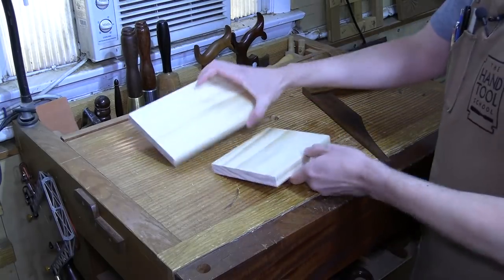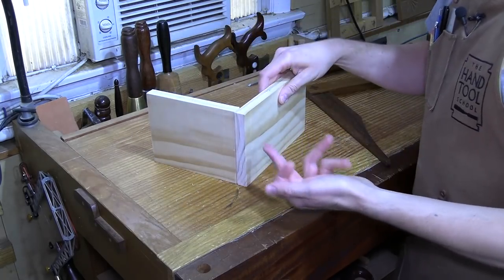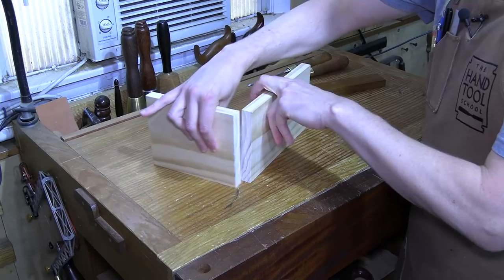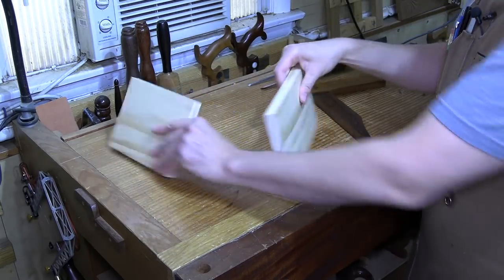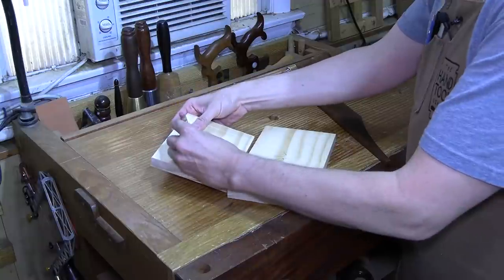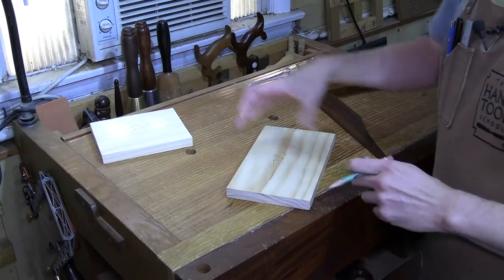Next, determine which is your tail board and which is your pin board. If this were a drawer front, I'd want the tail going into the drawer front because the wedging action prevents the front from coming off when the drawer is pulled out. So this is going to be my tail board. And if you had four parts, you'd want to mark 'tail' and 'pin' on them all. Now we've got them marked.